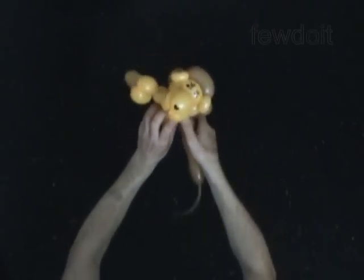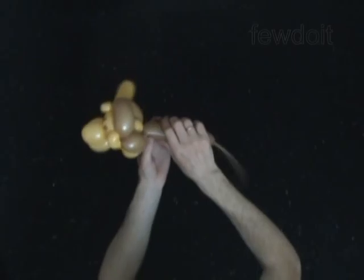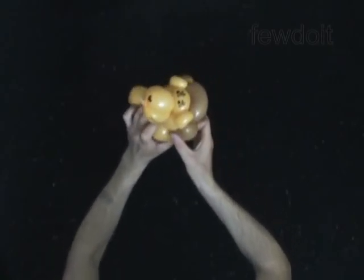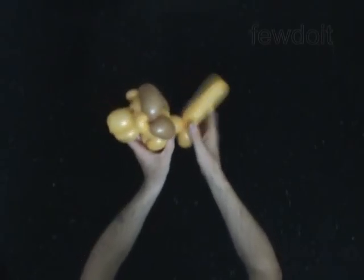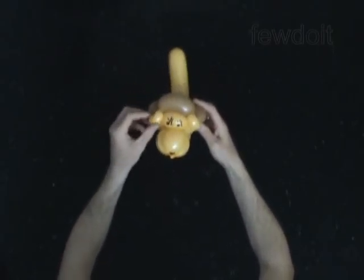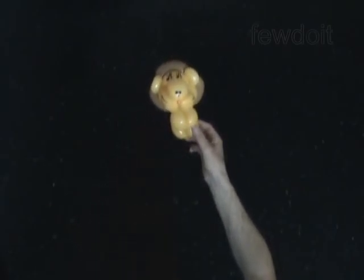The rest of the balloon is the fourth bubble. Cut off the fourth bubble and tie off the end — you can use scissors to do it. Fix all bubbles in proper position. Congratulations, you have made the lion.